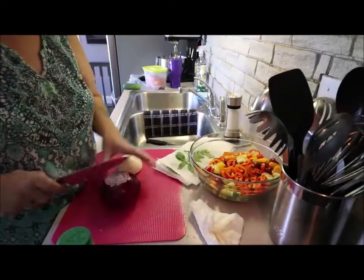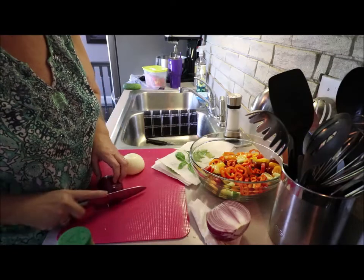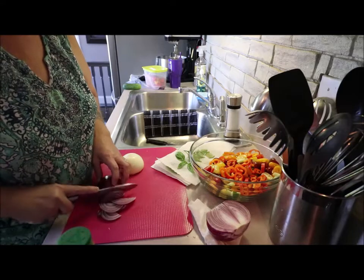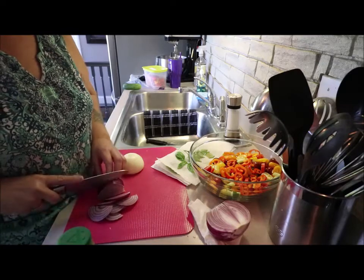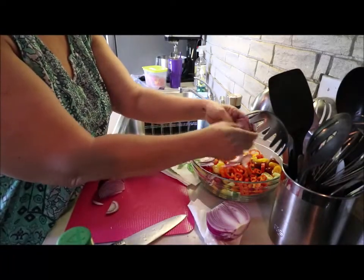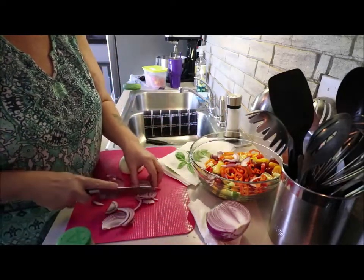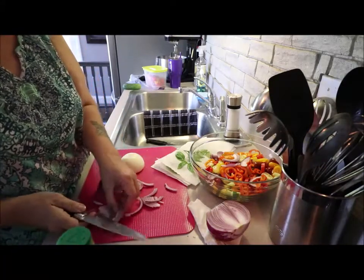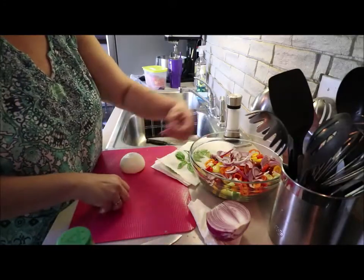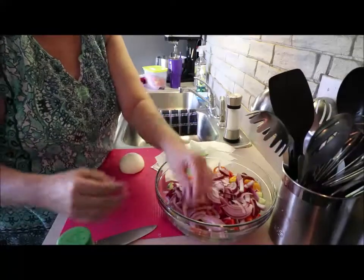Now you want to add some red onion, and with this you're going to want to cut it really thin. Slice it like this and put them in the salad, breaking them up a little. That should be enough — actually I am going to cut them just a little more because they're too long.